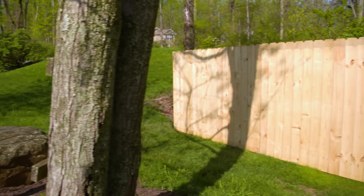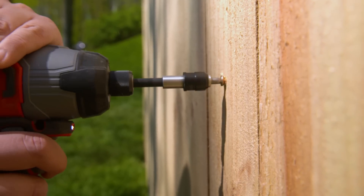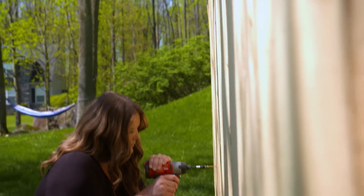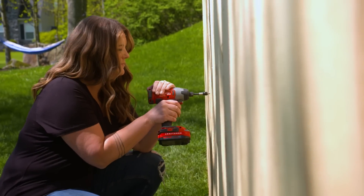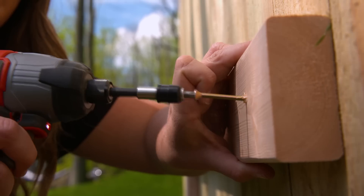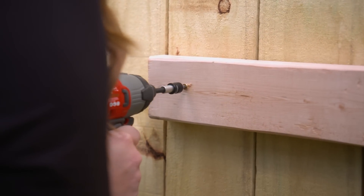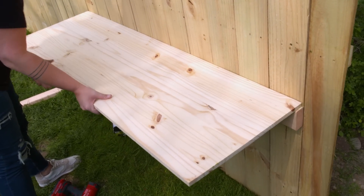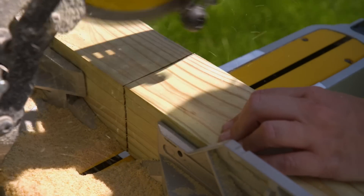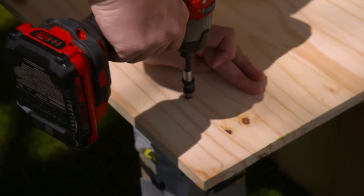I am going to be building off of this privacy fence. The first step is to add an additional 2x4 to the back of the privacy fence. I want the countertop height to be around 27 to 28 inches. Now that I have a support board on the back, I'm going to install another 2x4 onto the front. This is going to be a true ledger board and hold up my countertop. I have a couple of leftover posts from when we put in the fence and I'm going to cut those down to size and use them as strong supportive legs.